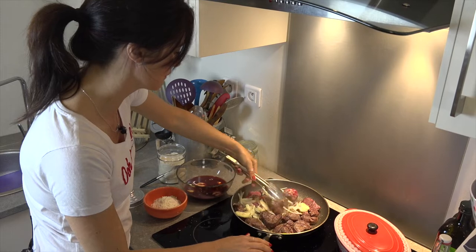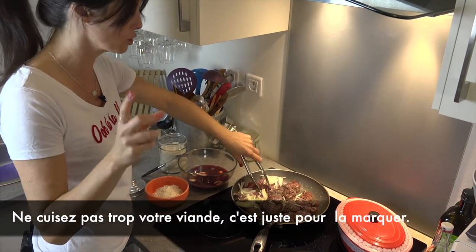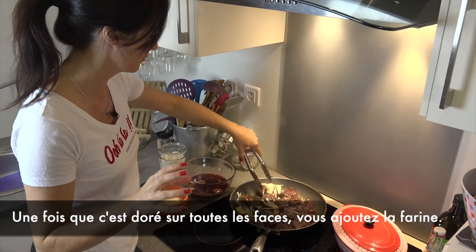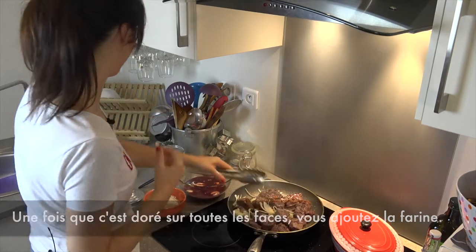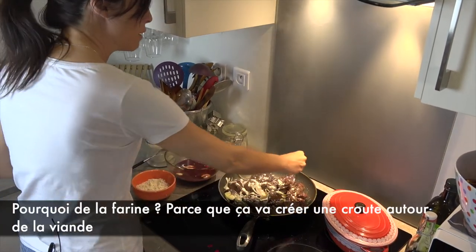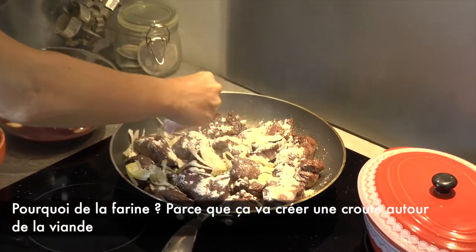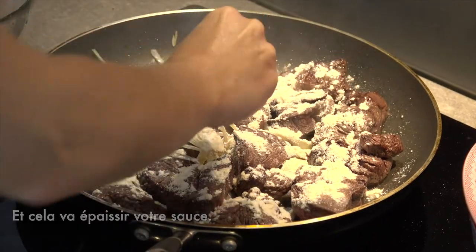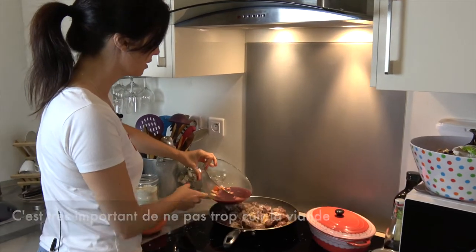Once your beef is seared, don't overcook it — it's just to brown the meat on each side. Then add flour on top. White flour simply, because it's going to make a crust around your meat and thicken your sauce. It's very important not to overcook your meat.